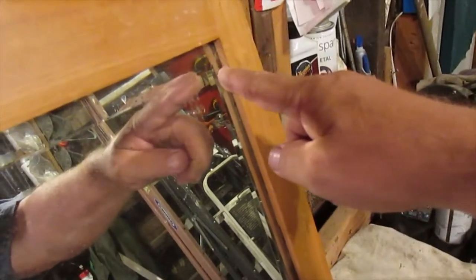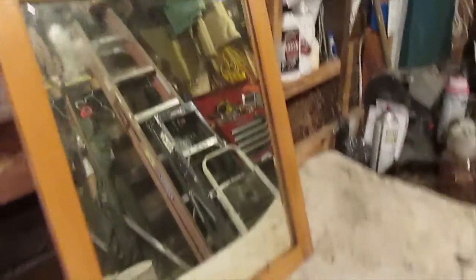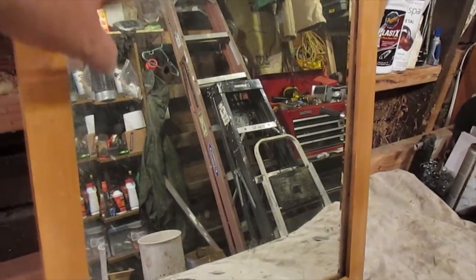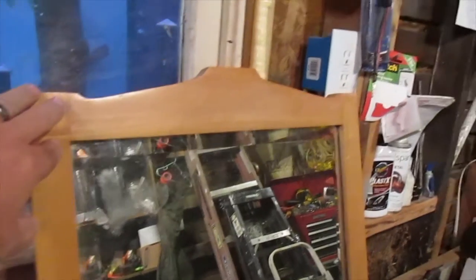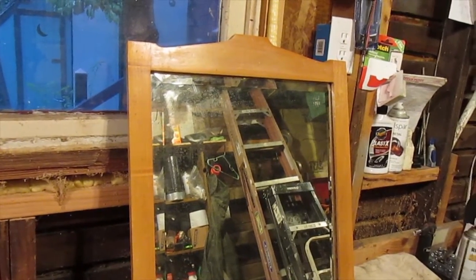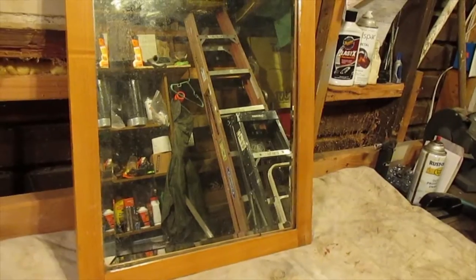The nice thing is it's got a nice beveled edge — beveled edges are awesome. But it's got problems: it's definitely a mirror, but it's got holes in it, it's got scuffing, and the actual mirror backing is in pretty bad shape. The other problem is the frame. Although I like the shape, it's just way too nice — it doesn't look antique at all. It looks like something built in a factory. Everything's too perfect; it just doesn't fit the theme, so we're gonna have to fix that.